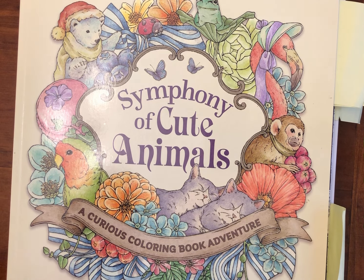Hi everyone, it's Jackie at Spare Room Studio and I'm back today to do my completed pages for June 2024 video. I didn't have such a productive month coloring-wise as I did last month, however I'm happy with what I did achieve.